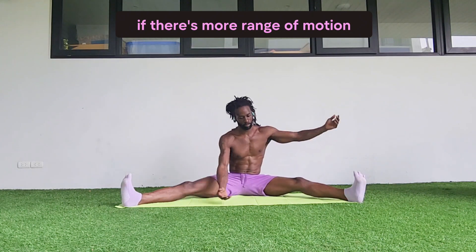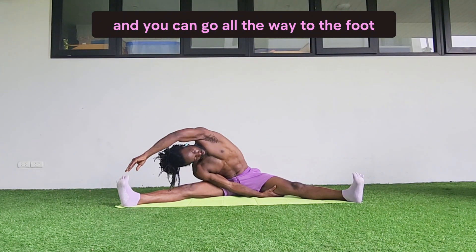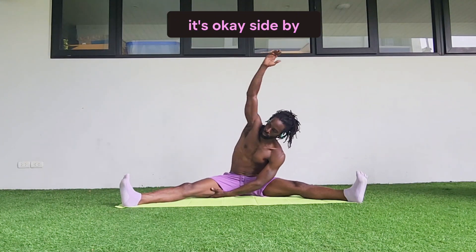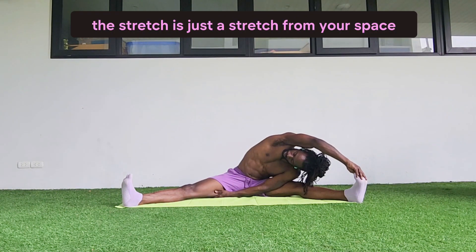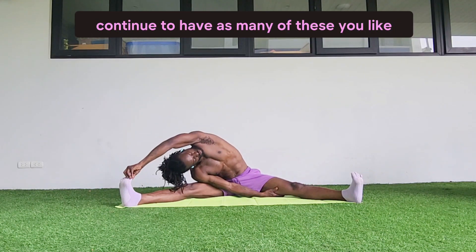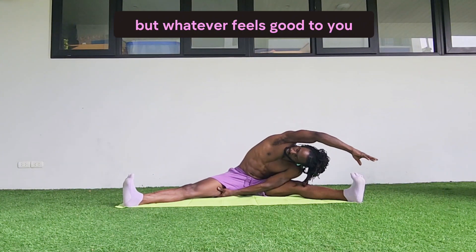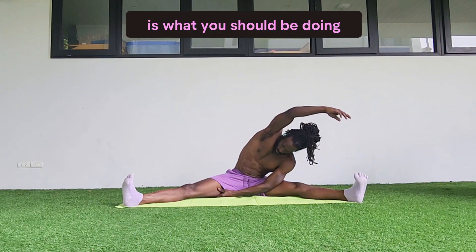If there's more range of motion, feel free to keep sliding down deeper into it — you can go all the way to the foot. But if you don't have that range of motion, it's okay. A side body stretch is just a stretch from your space, from your distance. Whatever feels good to you is most important. About five breaths on each side, but whatever your body can work with is what you should be doing.